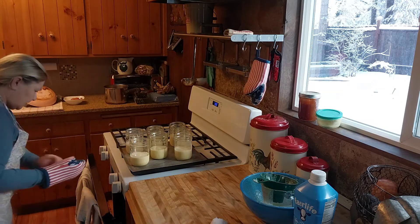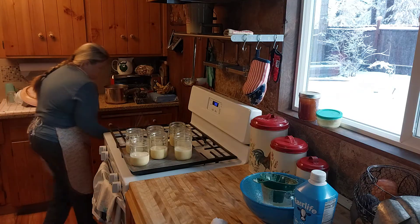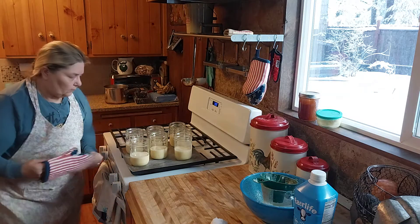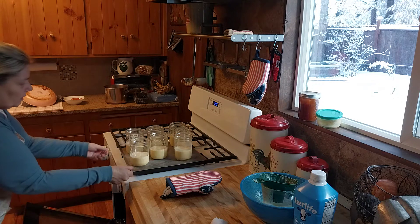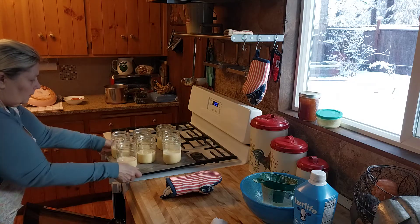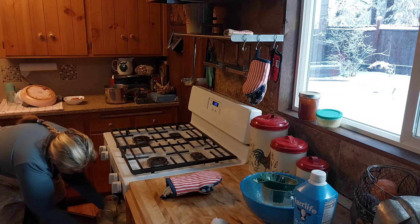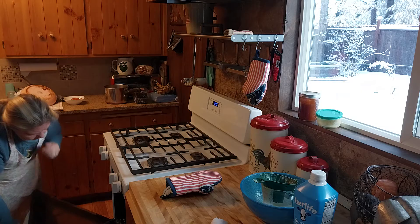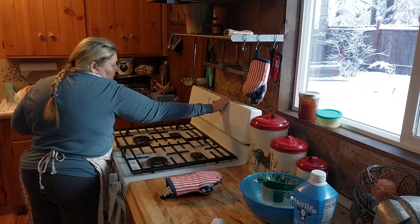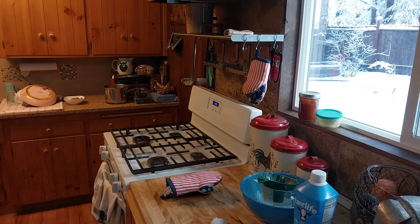I'm going to take one of the racks out so nothing gets hit. These are going in now. Be careful — you can already have the rack in there and just take them one at a time. I set them in the middle and start my timer for 15 minutes, and I'll be back to show you how they're turning out.